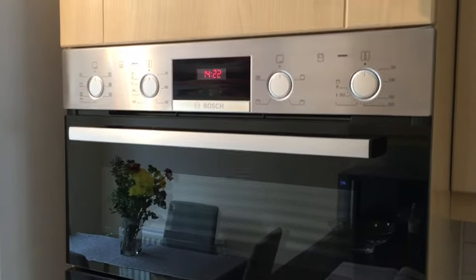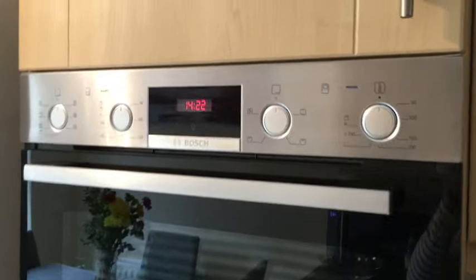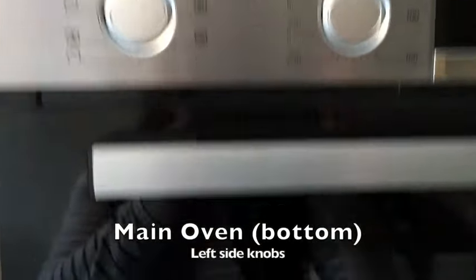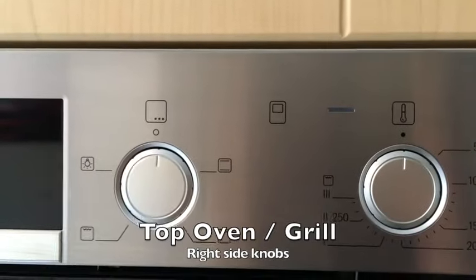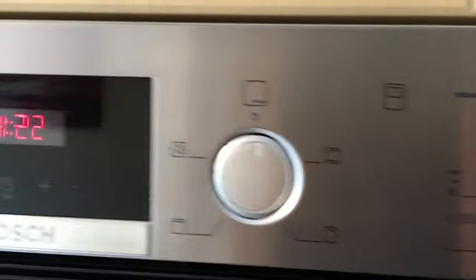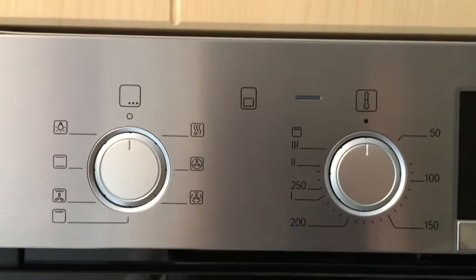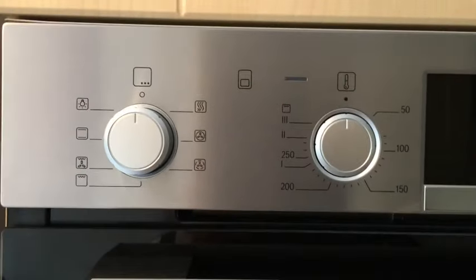The first thing to explain is the control panels. You've got two different control panels here: the control panel on your left controls the main oven, which is the bottom oven, and the control panel on your right controls the top oven — which is essentially a basic oven function and a grill. The one you'll use most of the time is the control panel to the left. The button on the left here you'll just need to depress in order to select a function.